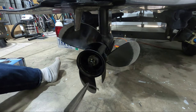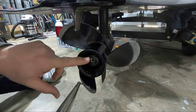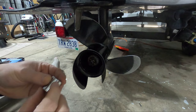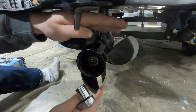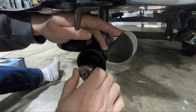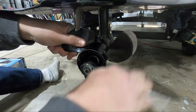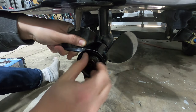Now that the cotter pin has been removed, the only thing holding the prop onto your shaft is the castle nut. Castle nut sizes may vary — on this motor I can use an 11/16 wrench. You could put a block of wood up here to pin it so the prop doesn't spin while you're trying to get the nut off. This one isn't on too tight, so I can just use my wrench while holding the blades of the prop. Go ahead and loosen it up, and once it's loose you can just unscrew it.